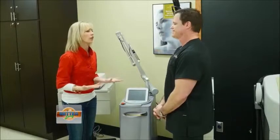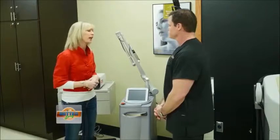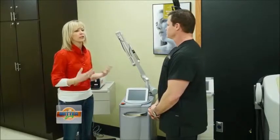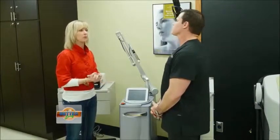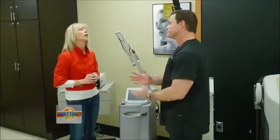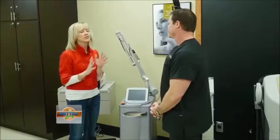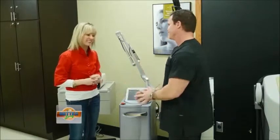A lot of people, myself included, have a tattoo they wish they hadn't gotten. The reason they haven't had it removed is they think it'll be really painful, take forever, or won't come all the way off. But this machine can really help a lot of people. We do a lot of tattoo removals — a lot of names of people. Just don't ever put a name on you unless it's your child's.